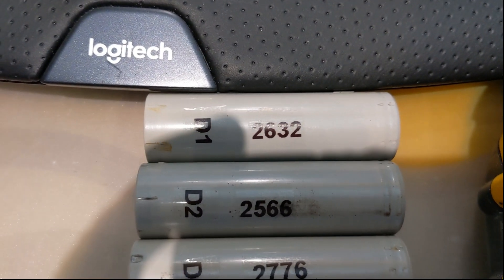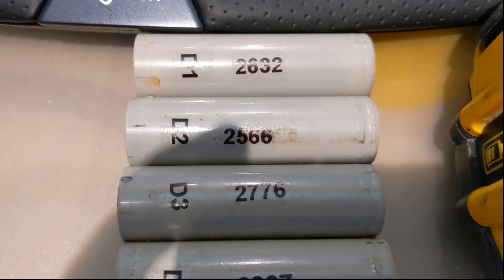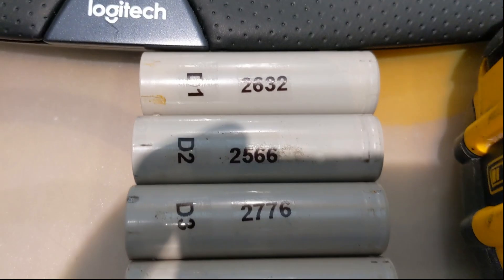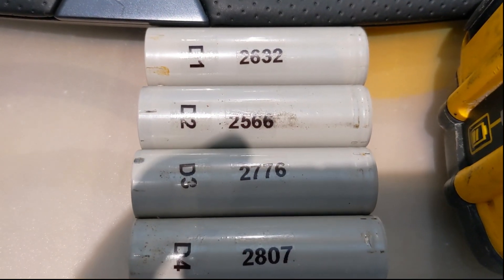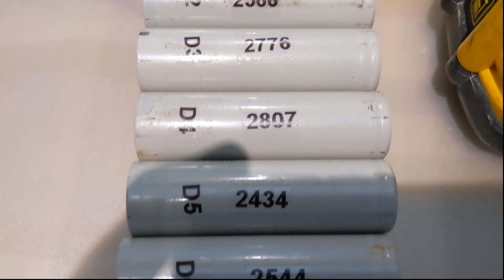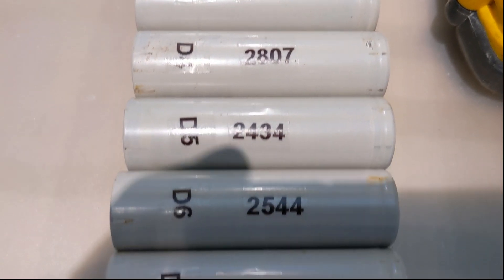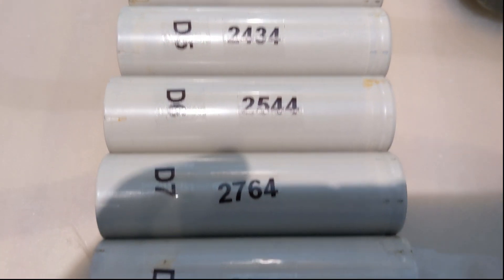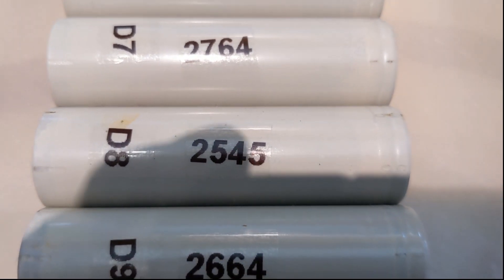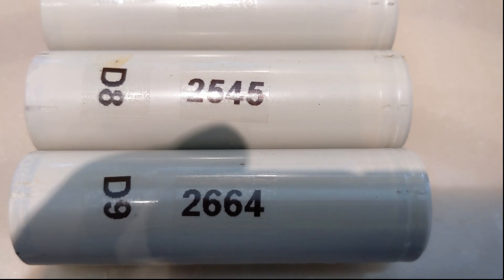D1: 2632 milliamps. D2: 2566. D3: 2776. Then 2807, 2434, 2544, 2764, 2545, 2664.